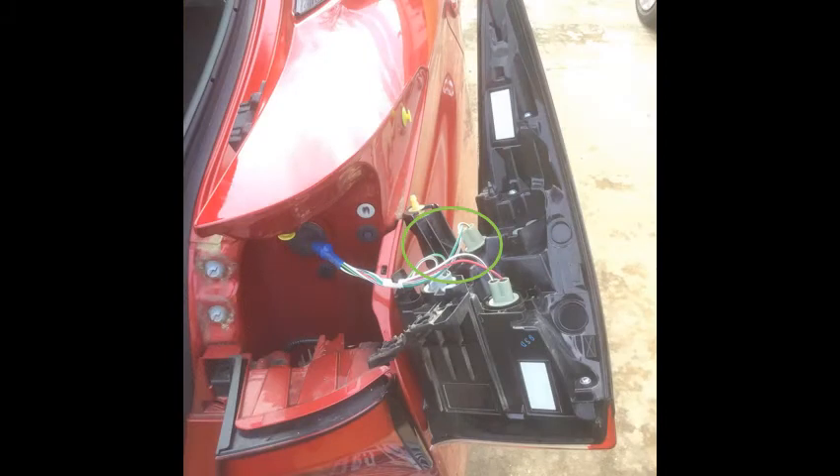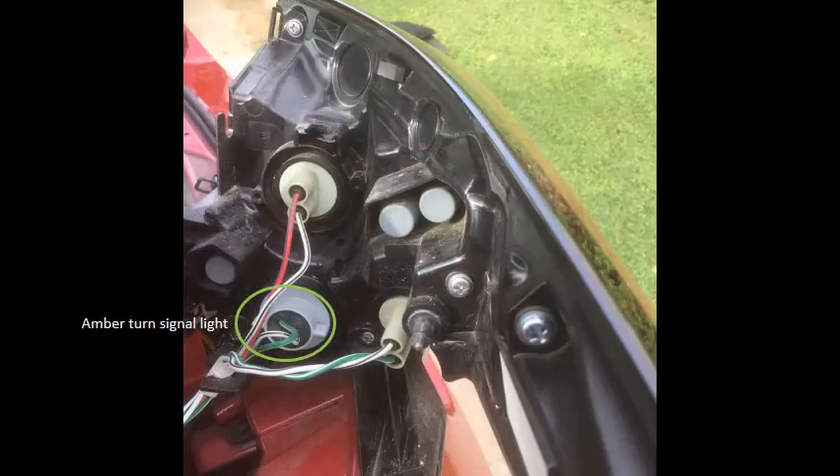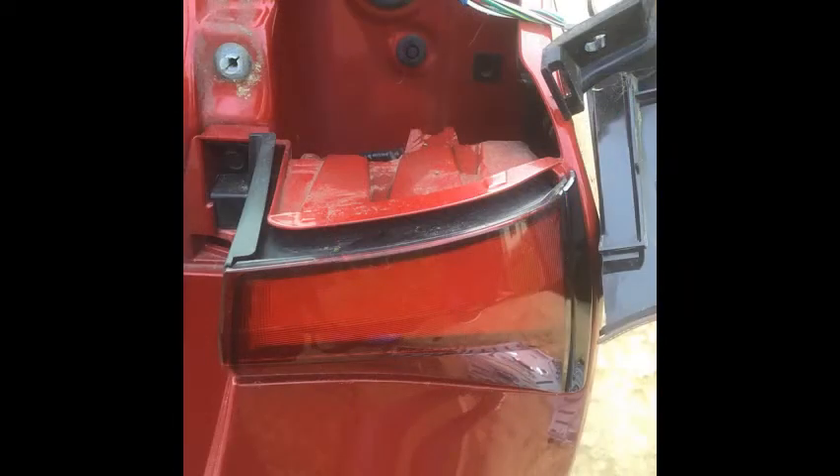Once you remove the tail light assembly, you will see different light plugs with different wires. Notice there is a white and black striped wire going to each light plug — that's your ground. You have different color wires coming out of each plug. The one you want for your tail light is the bottom colored wire, green and yellow. That is your amber turn signal wire — the bottom plug on the light assembly.